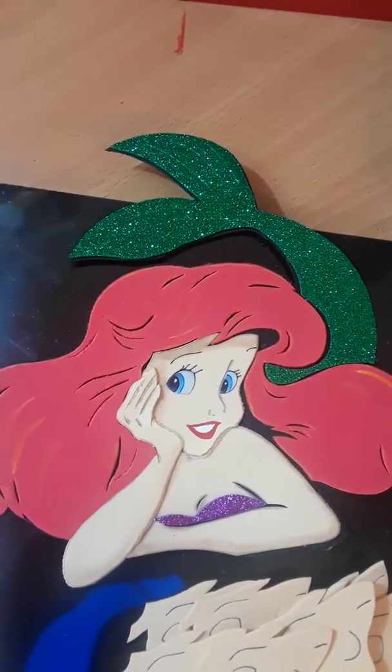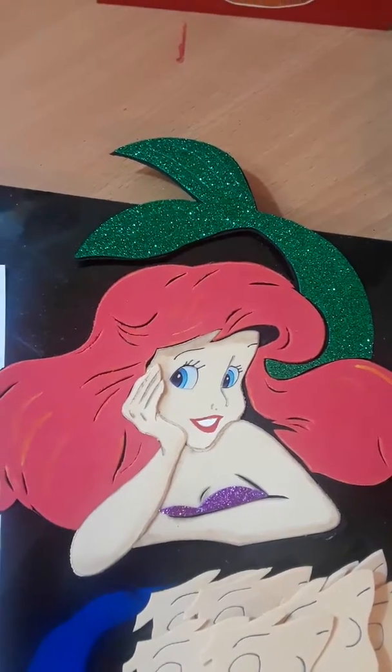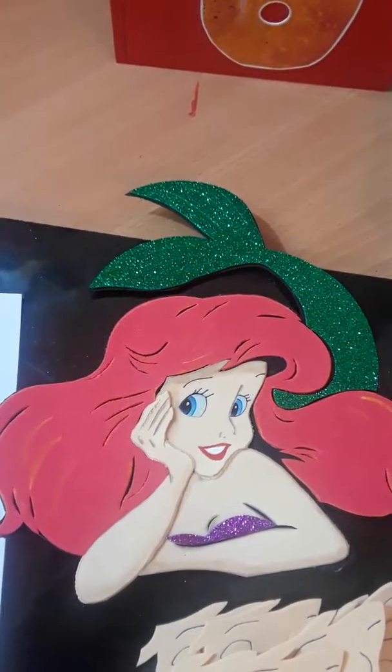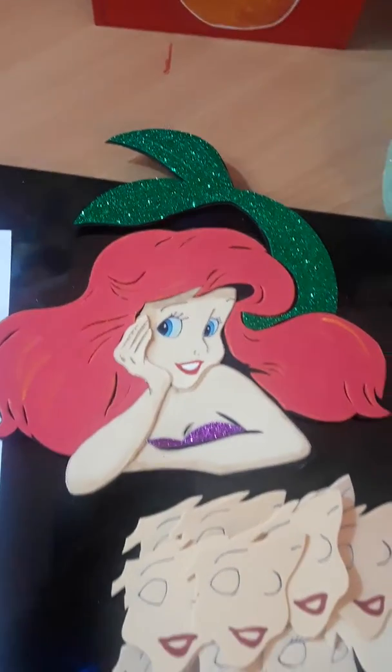Hey guys, this is Diana over at Crafting Parties. I'm working on these Ariel from Little Mermaid faces that I will be putting on the front of some goodie bags. These are all made of craft foam, all hand cut, and here are the pieces.